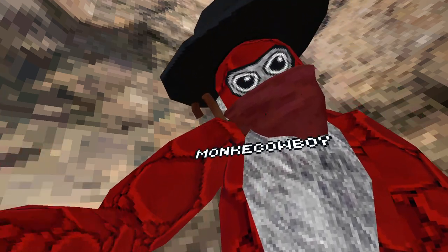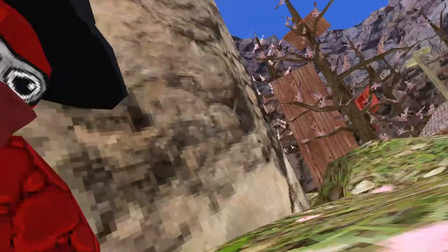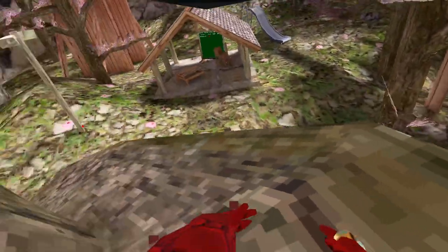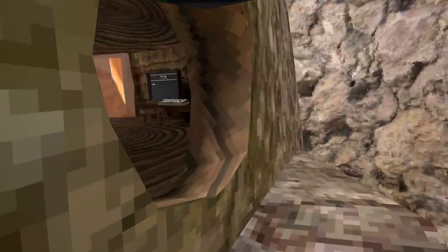The next thing we're going to learn is wall running. You could do it here but it's kind of hard — I'll show you another place. Basically, you just want to go inside the stump and go down the hole.